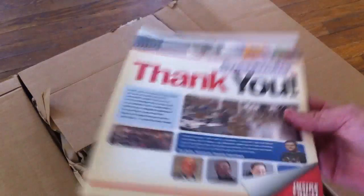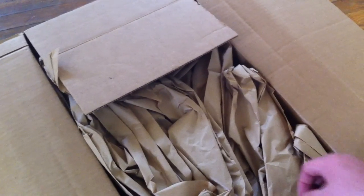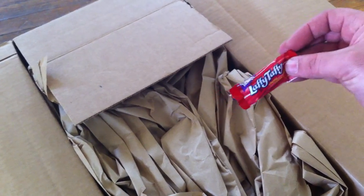But I kind of feel like this is a waste of paper — so Sweetwater kills trees. I'm just kidding. I did hear that they put candy in their boxes, though. That's funny.